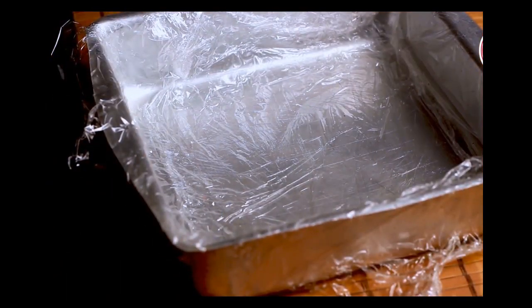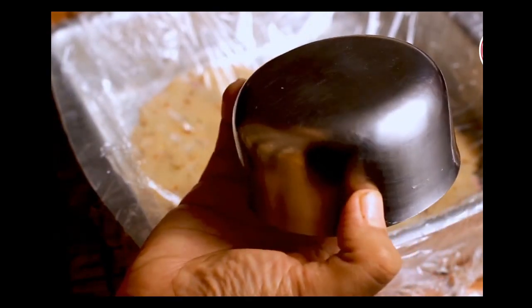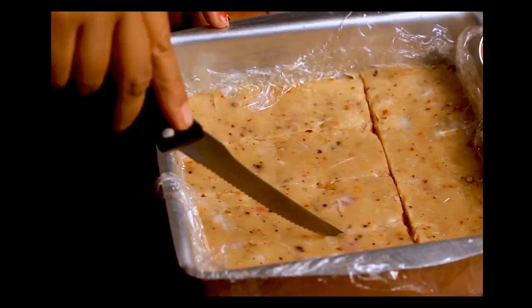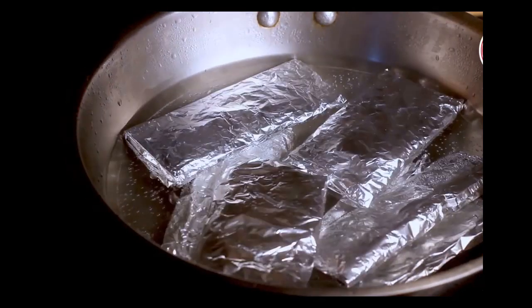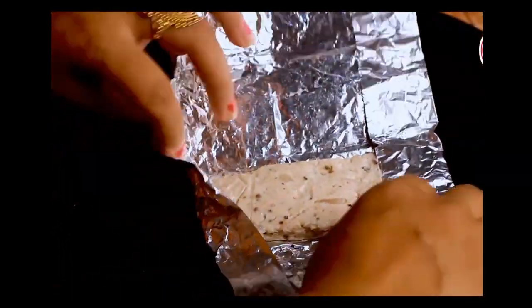Place a cling wrap in a square tray, put the chicken mixture on it, and try to spread evenly. Put another cling wrap on top and make a uniform surface using the flat bottom of a small bowl or glass, spreading gently. Cut into two-and-a-half-inch long chicken patties — in Domino's Taco Mexicana, the patty is a long rectangle, so that's why we make it this way. Wrap each patty in foil paper so water cannot enter during steaming. Drop the wrapped chicken salami into a water-filled pot and cook for 10 minutes with the lid on. Our delicious chicken salami is ready.